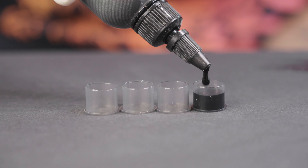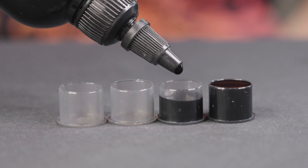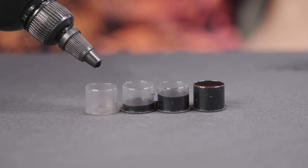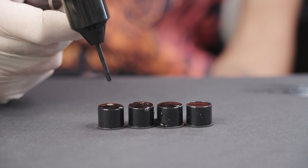I fill the first ink cap with pure black, the next one with two-thirds black, then one-third. For the last one, I use only one drop. I fill the rest with shading solution and mix the ink briefly.